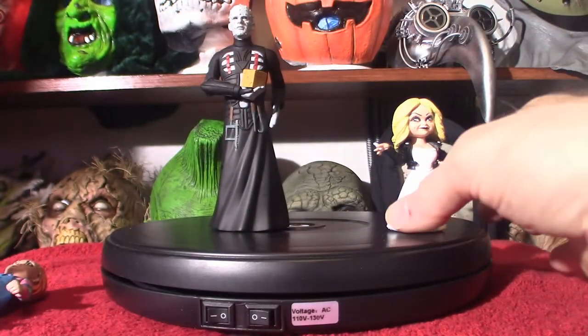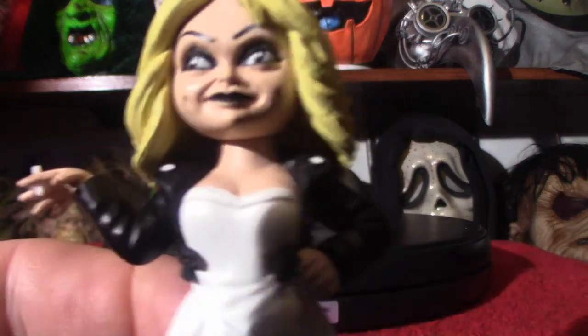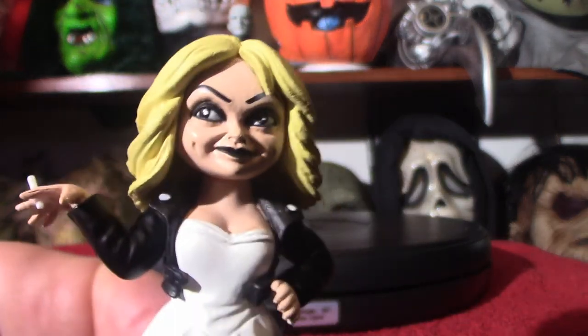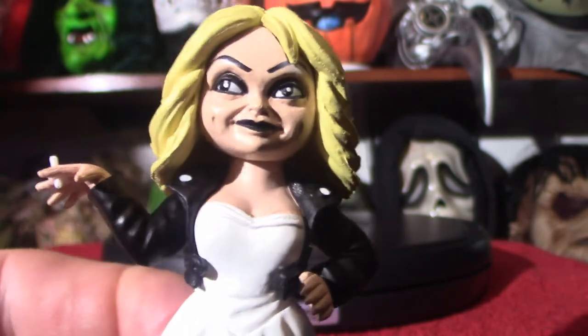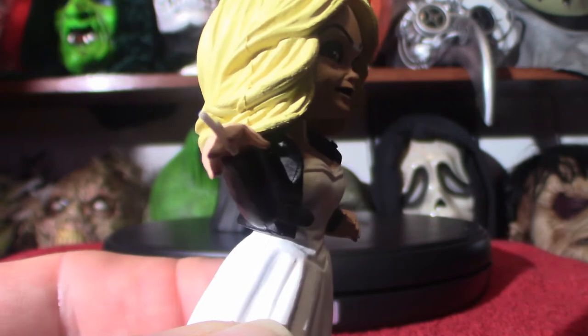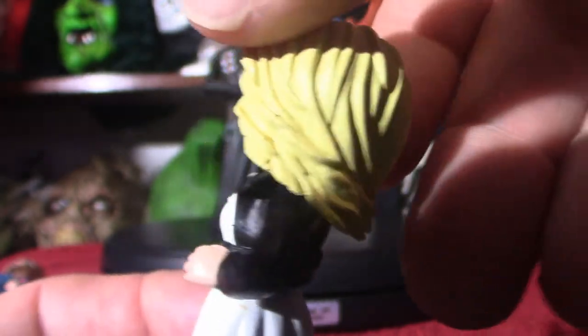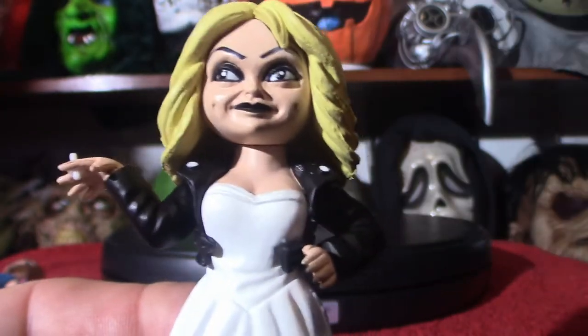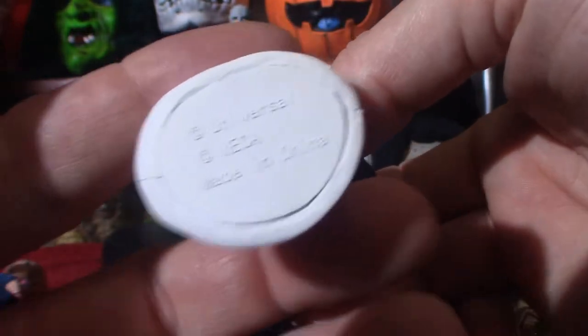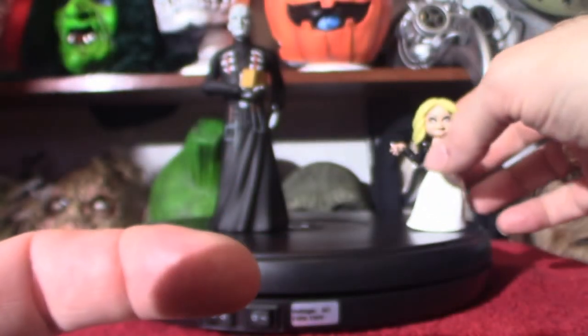Let me put Chucky off to the side and show you Tiffany — Jennifer Tilly's character. I'll move my hand out of the lighting — that's what she looks like. She's actually smoking a cigarette, like she does in the movie. She's got gorgeous blonde hair, well in this case yellow. That is Tiffany, and it's got some writing on the base of it. This one's an easier one to stand, just like Pinhead.